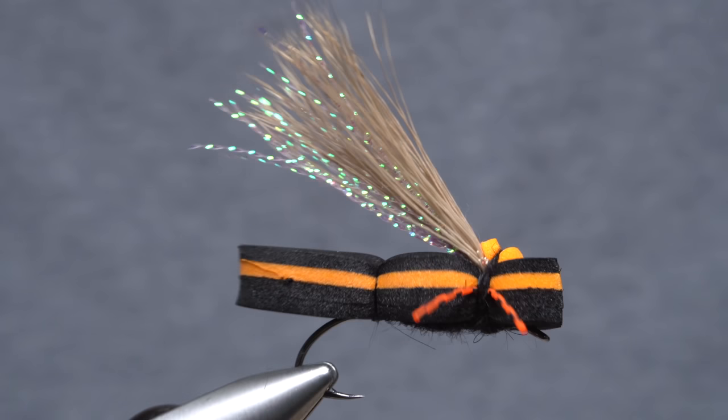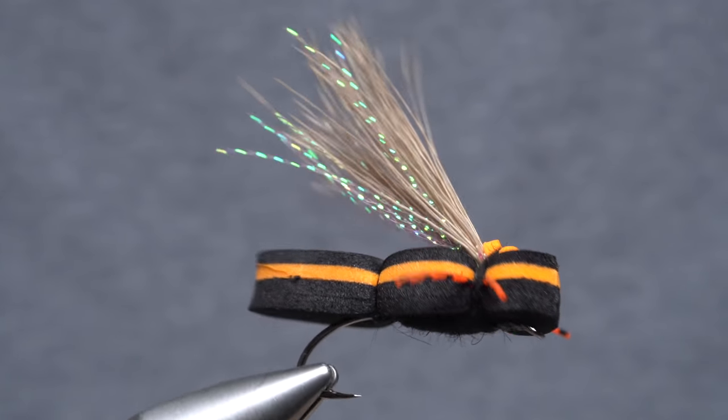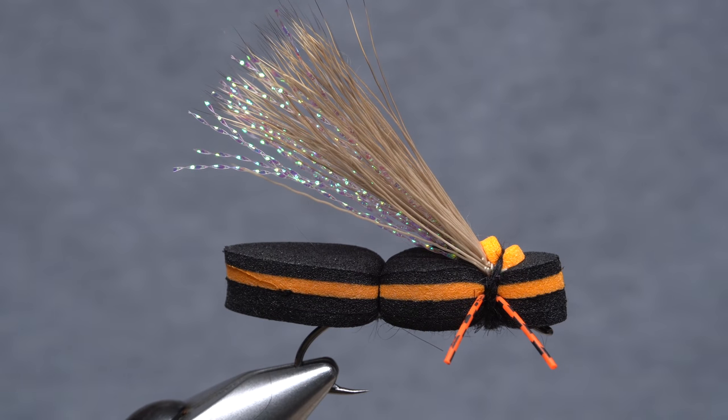And that's the super simple cicada. It's not going to win any fly tying competitions because of its simplicity, but I do believe the fly will be enough to fool cicada-crazed trout once this whole Brudex thing gets up and rolling.